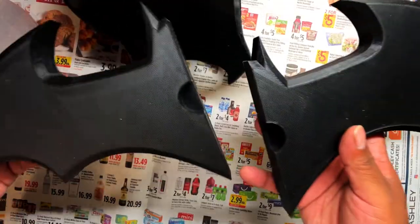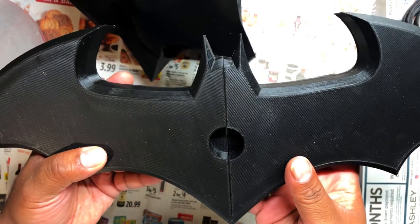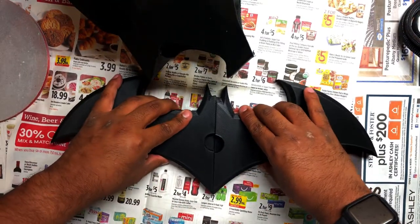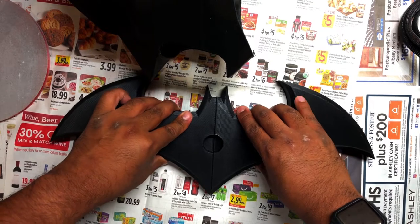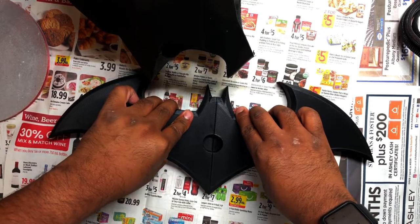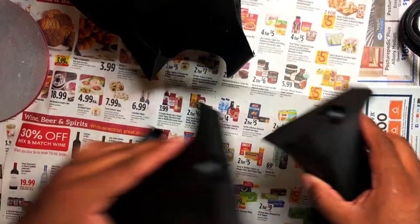I also printed this stand for it. I know it's not the right bat signal — don't get on me about that. But the one I found was pretty big, too big even for my CR-10. So I had to split it in Meshmixer in two parts and we're going to glue them later.